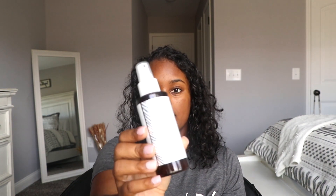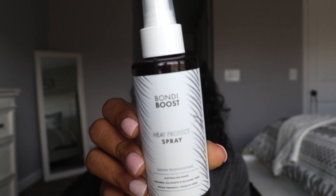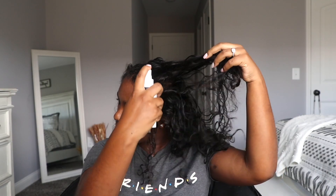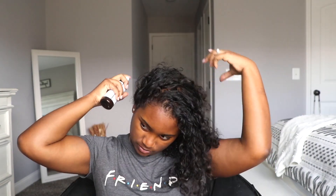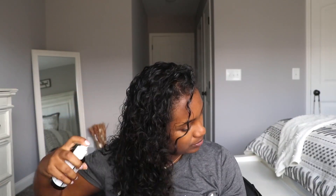I always make sure I'm putting in heat protecting spray because you don't want to mess up the curls — you don't want breakage or to fry your hair in general, that's a big no-no. I'm trying a new heat protecting spray called Bondi Boost, which I got from Ulta. So I'm just going to start by spraying my hair with this, then take a comb and comb it through.